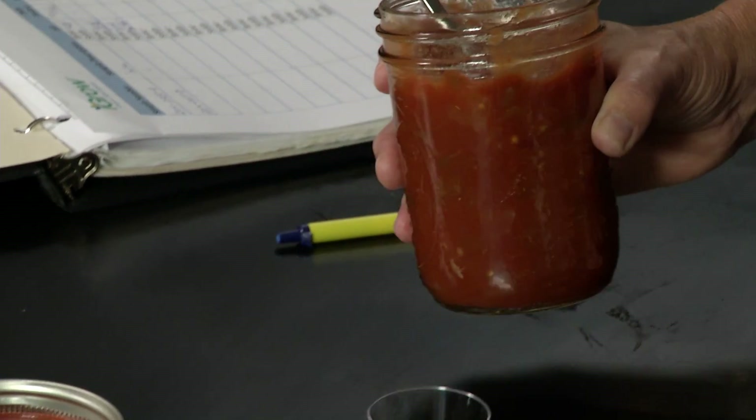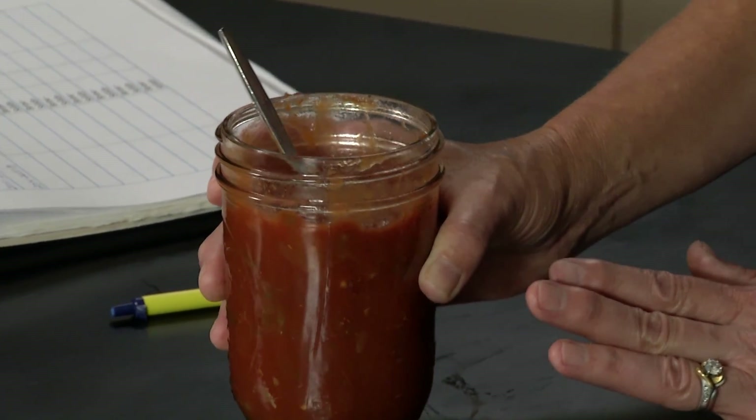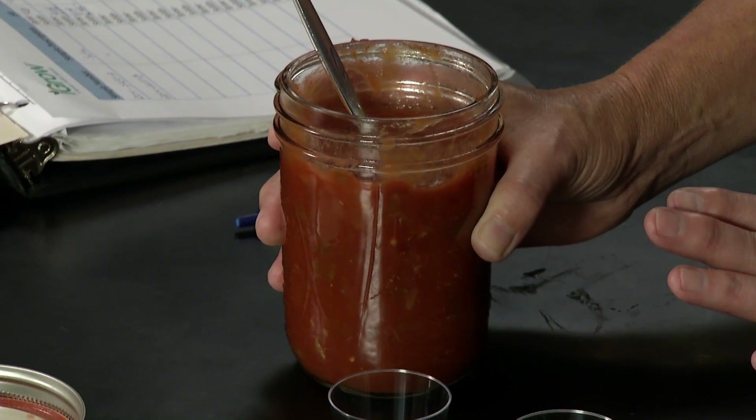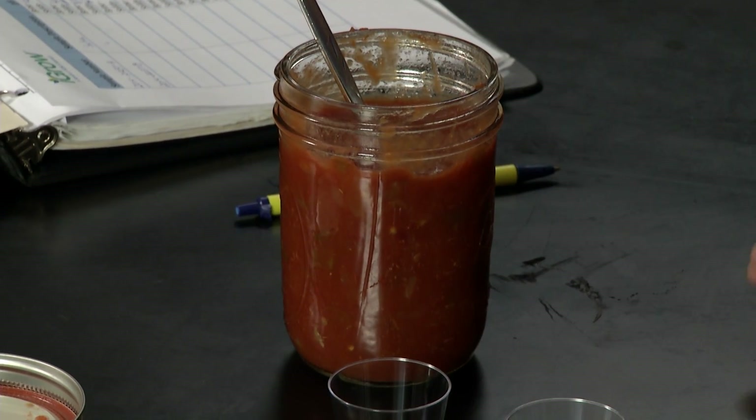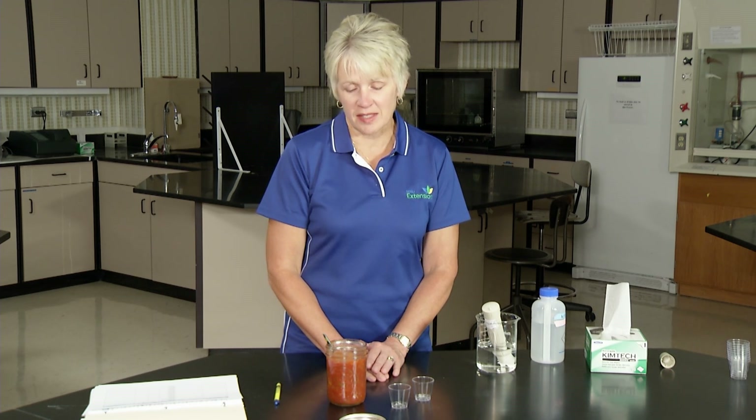When foods are thermally processed, such as a jar of salsa, the individual components of the salsa maintain their own pH for a period of time. Eventually the entire product reaches the same pH. This varies with the consistency of the product, and after two months the pH should be the same throughout. We will assume this salsa was made two months ago and the pH should be at an equilibrium throughout the entire product.